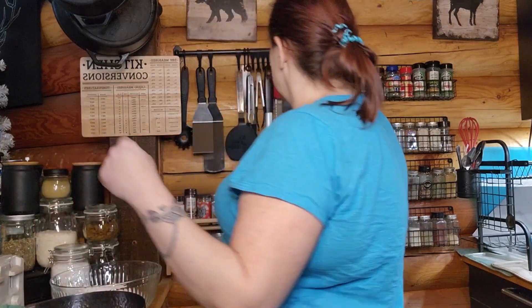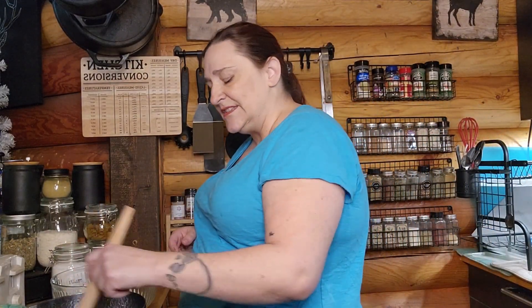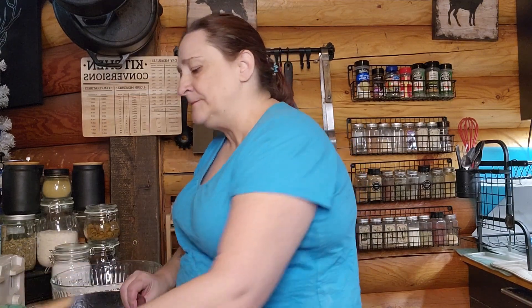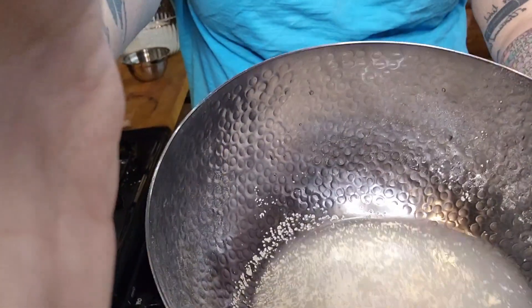I have a Danish bread whisk and I'm just going to give it a pretty little stir just to incorporate it — it doesn't have to be fully mixed. That's going to bloom and then I'll show you what it looks like in just a minute.